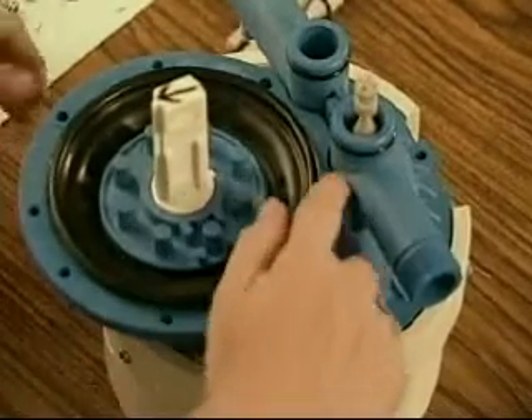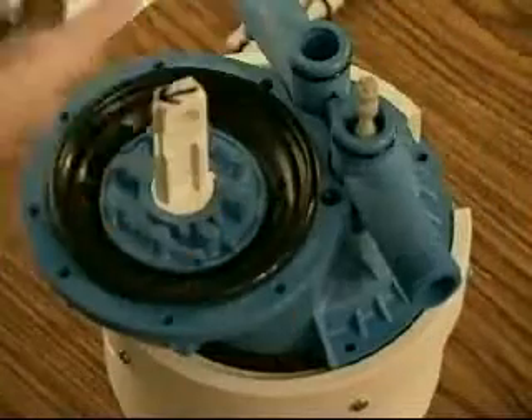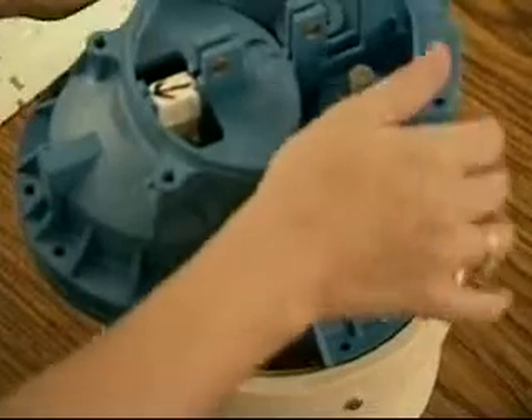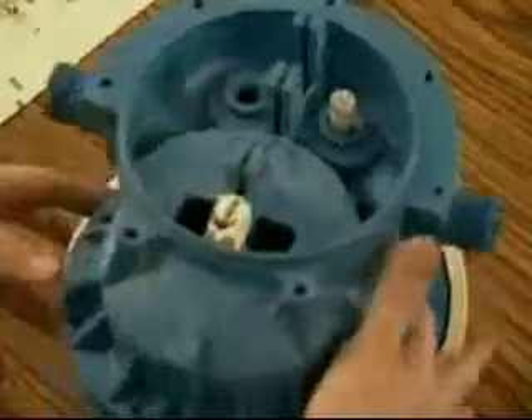Replace the sealing O-rings in the grooves around the two center screws. Failure to replace these rings will cause your water motor to leak. Place the two center halves together, making sure the following areas are properly aligned: the inlet valve into the inlet T, the diaphragm assembly into the diaphragm piston guide, and the inlet and outlet T's with their seats in the top center half.